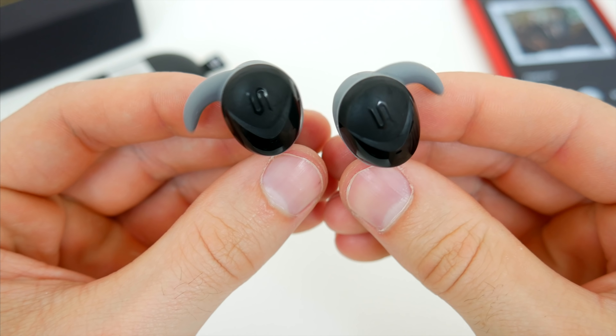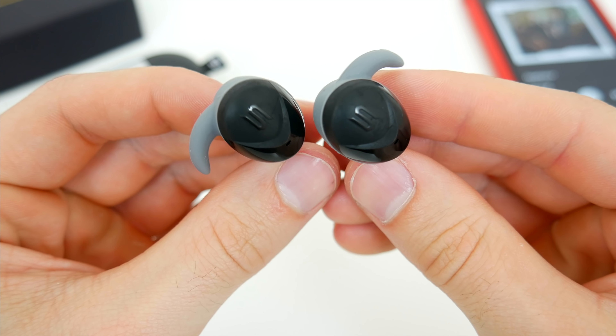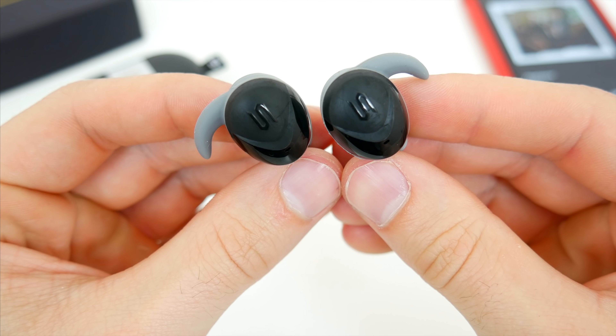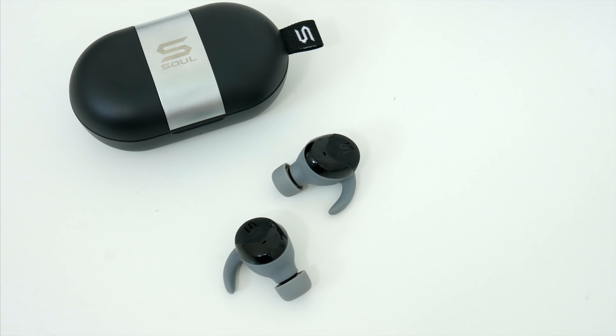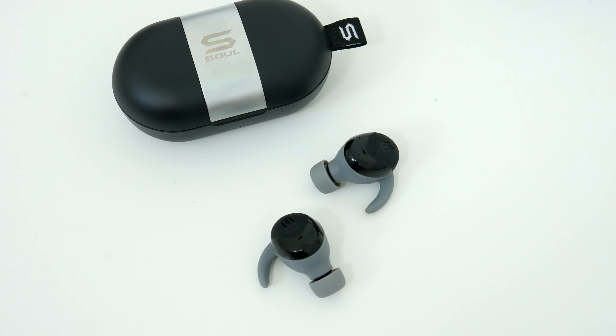The earbuds do have a mic, so you can use them for phone calls, but unfortunately, call quality on these earphones using the mic is quite rough. I personally wouldn't want to use these as a default option for phone calls, and that's probably my only disappointment.